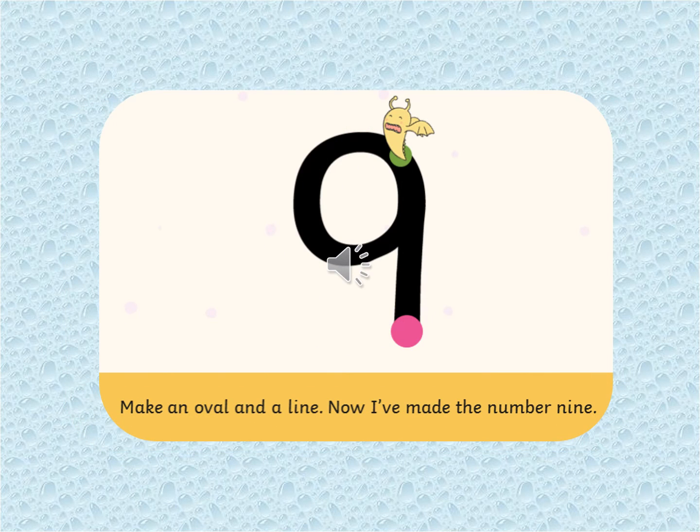And the last one we're going to practice is number nine. Make an oval and a line. Now I've made the number nine. Make sure you're starting on the monster and you finish where the pink spot is. Make sure it's a number nine and not a p.